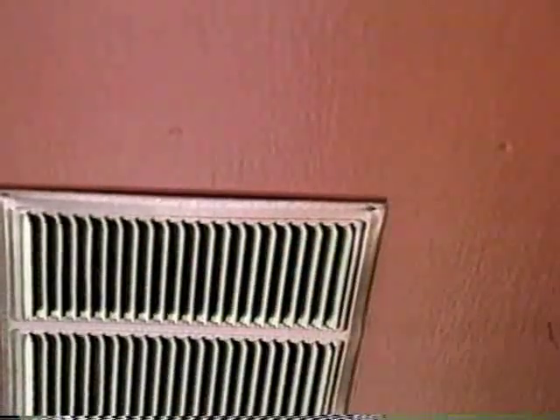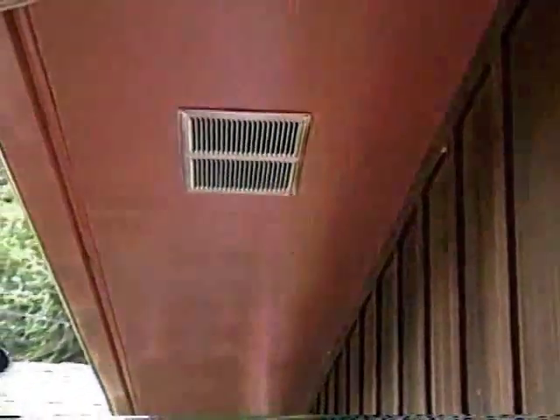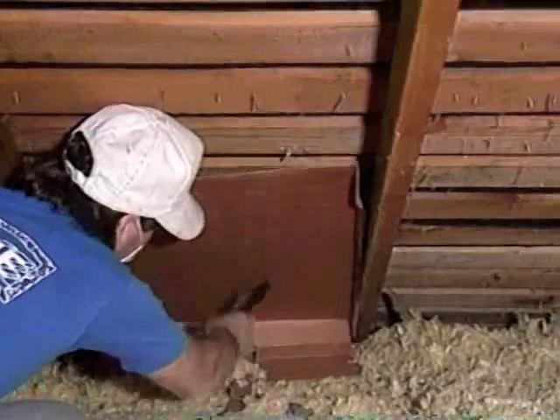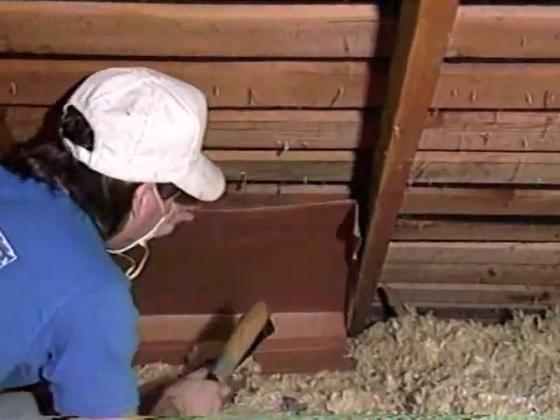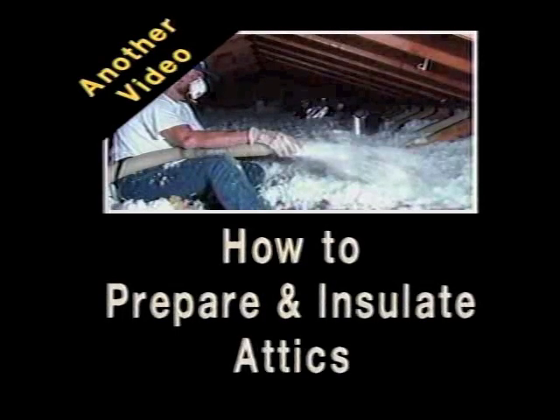Be sure the vent louvers point toward the house. Before any insulation is blown in, these vents must be baffled from inside the attic to keep them from being blocked by the insulation. For more information on how to baffle eave and soffit vents, see another video in this series titled How to Prepare and Insulate Attics.